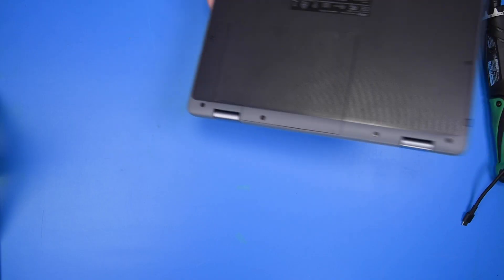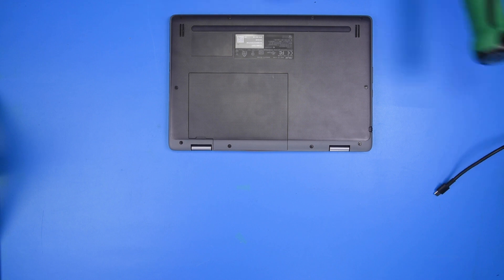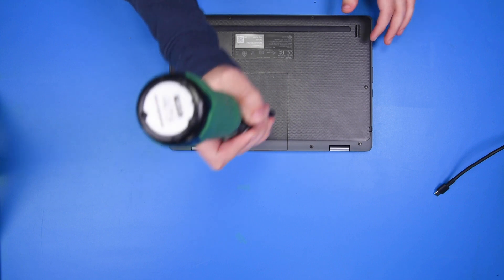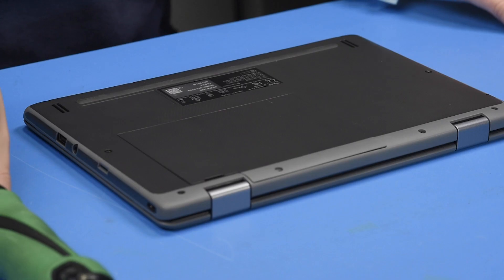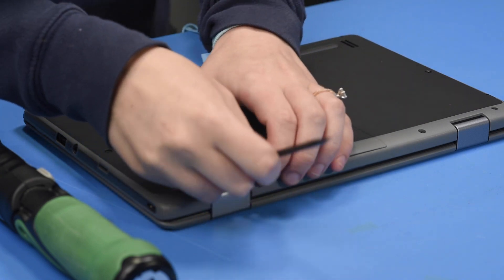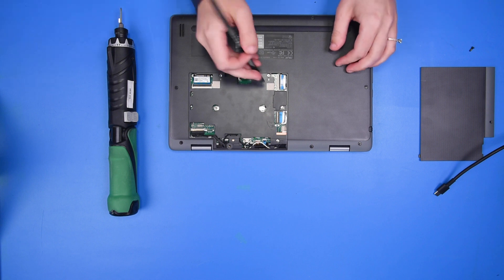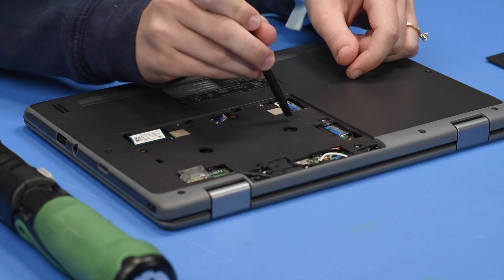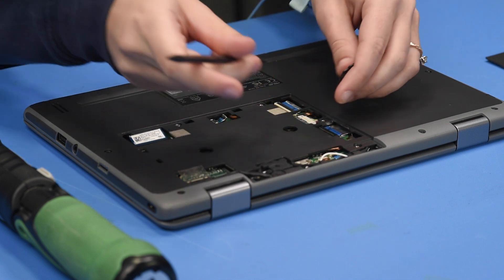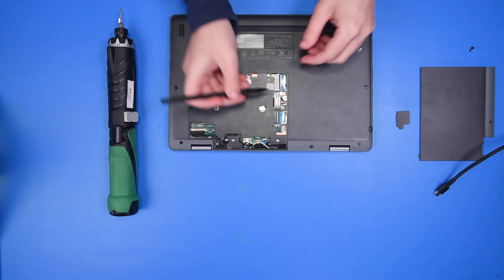To disconnect the battery, flip the unit over and take off the back access panel. Then take off the little access panel to get to the battery connection and disconnect the battery to prevent any shorts to the LCD or the motherboard.